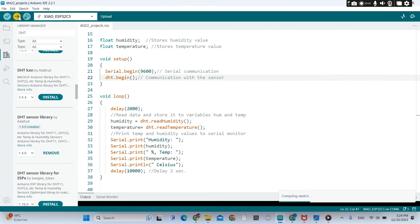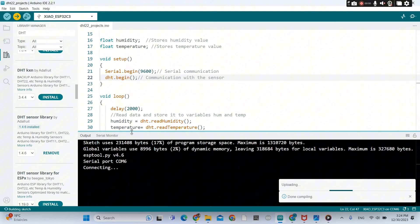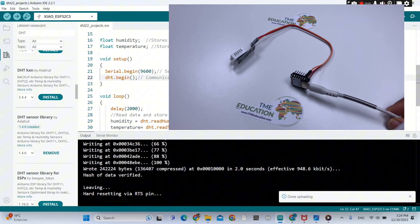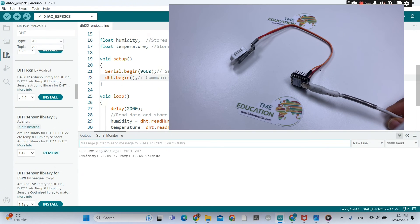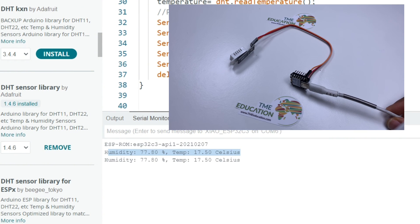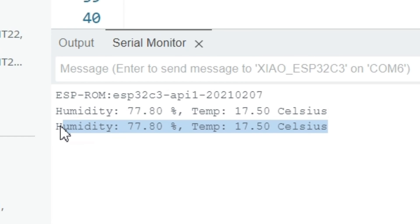We wait until it's done. Now we go to the serial monitor. We can see the humidity value — 77.0% — and the temperature. Let us zoom in: it's 17.50 Celsius. Thank you so much, guys.